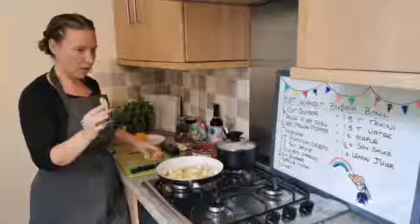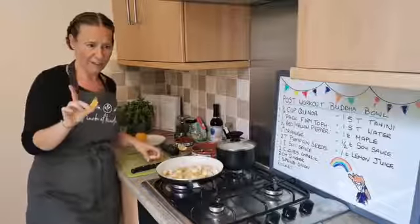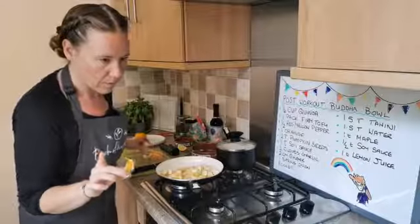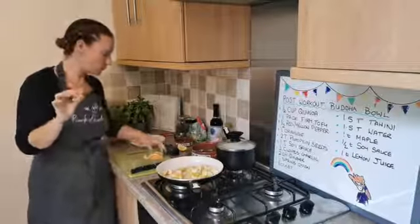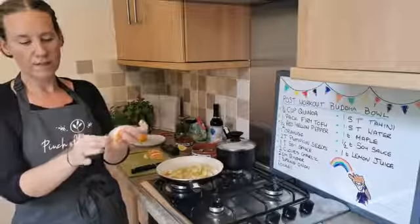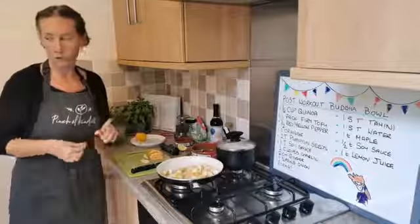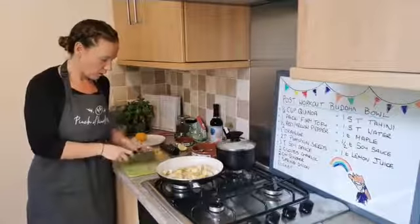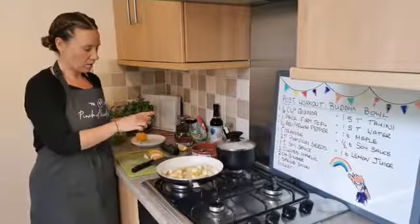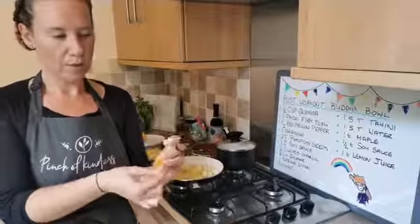So I've already peeled my orange. Annie, I think you already said you didn't have an orange — so again, don't worry, it's fine. You're going to want to make sure that we've not got too much of this white skin left. It's alright if there's bits. If you want to, you can cut off down the line of the segment and peel it.